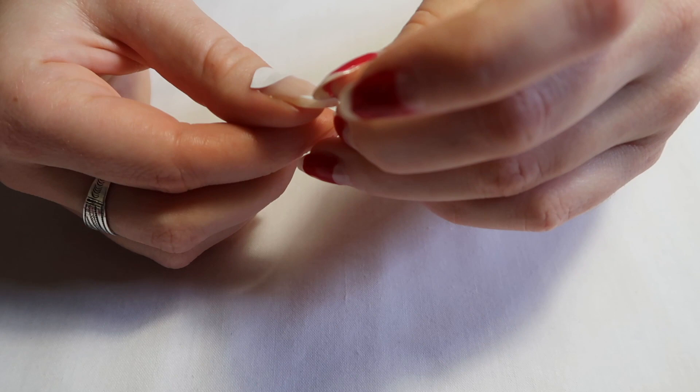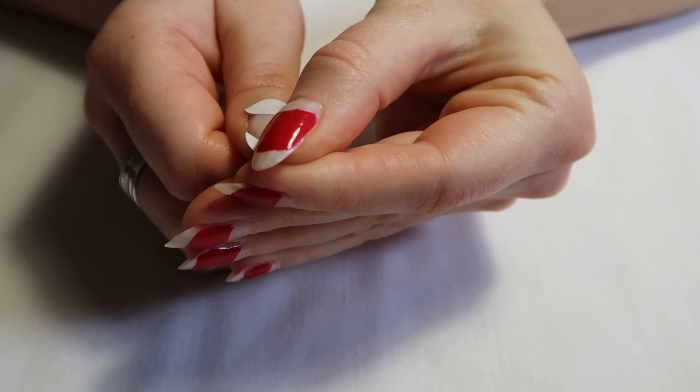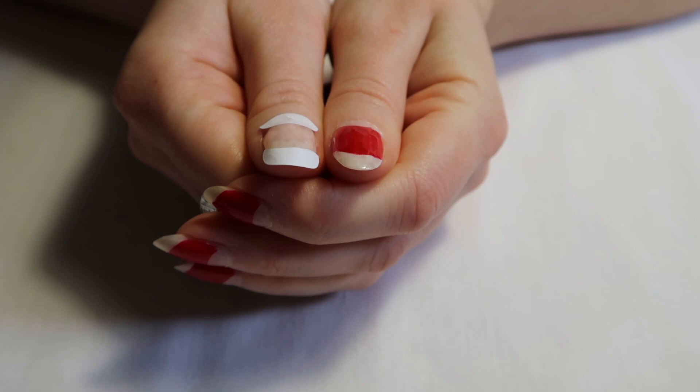Once your left hand is dry, you can move on to your right. This time I went ahead and put the stickers on all of my nails before painting them. I was able to hold my fingers next to each other to make sure the stickers were exactly the same width, so they all looked even.